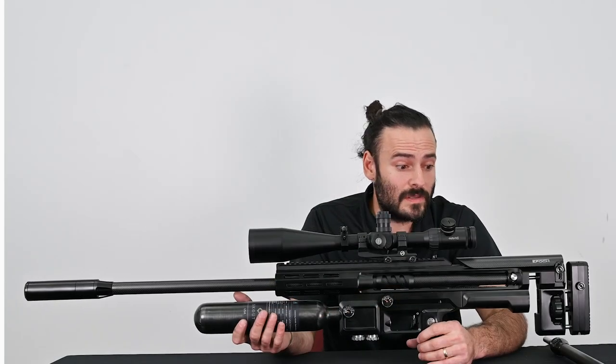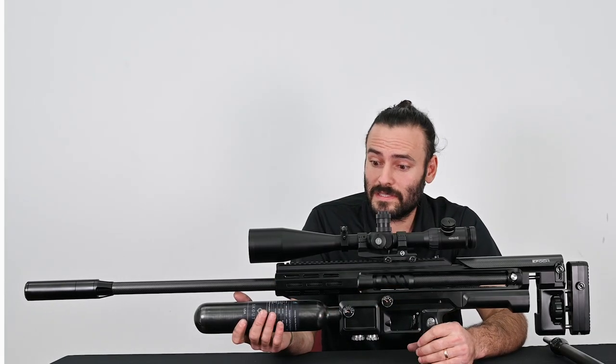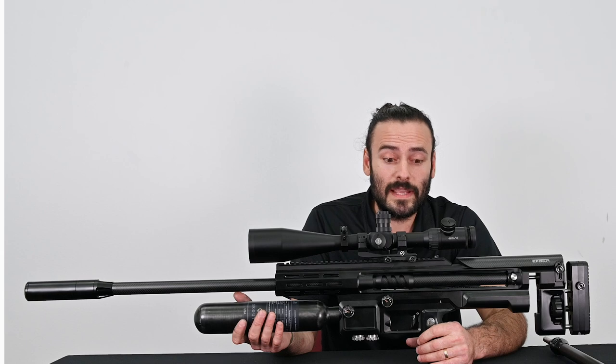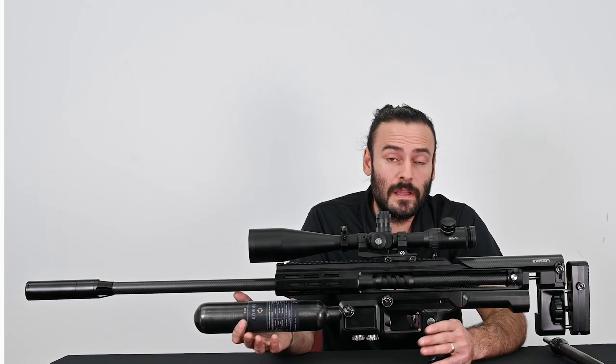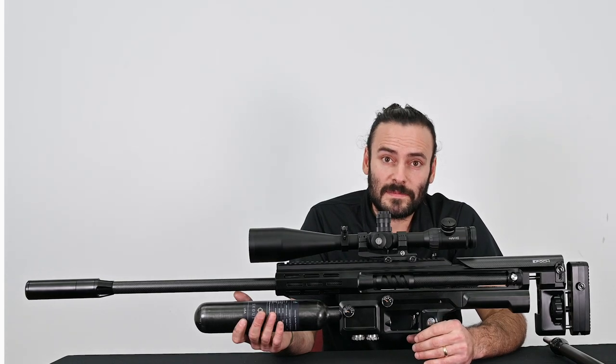So in less than two minutes you can swap your barrel from 25 inches to 35 inches and get back out on the range. Thank you for watching this video — please subscribe to our YouTube channel as well as check us out on Instagram and Facebook.